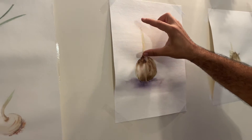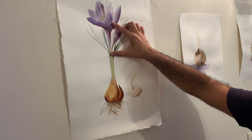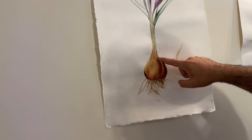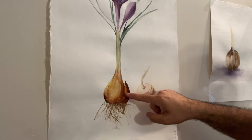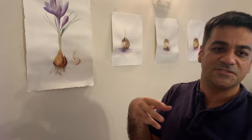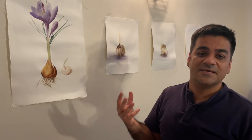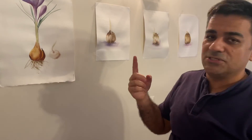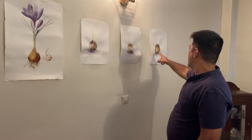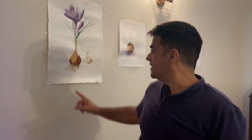When the sprout reaches 10 centimeters, we have flowering. Each bulb has roots, pips, and usually three or four sprouts. Each sprout typically has three to four flowers, so each bulb gives us around 12 to 15 flowers. One thousand kilograms — one ton — of saffron bulbs gives us between 700 grams to one kilogram of dry saffron.